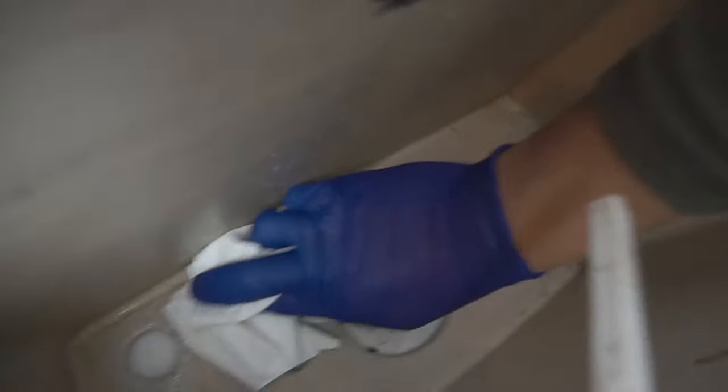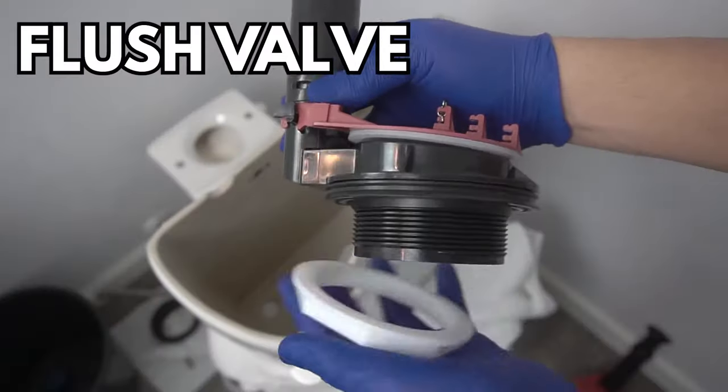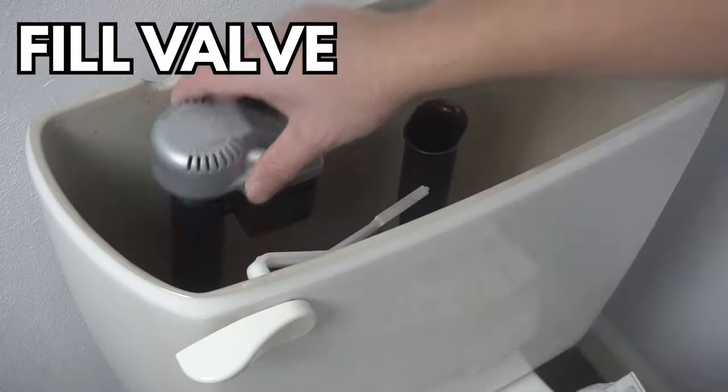On this episode I'm going to show you how to fully install all the parts inside of your toilet tank, including your flush valve, your fill valve, and your tank bolts. So stay tuned for this episode.